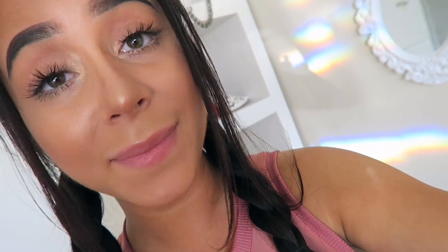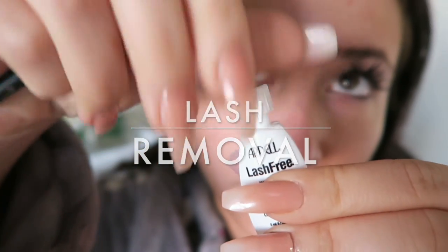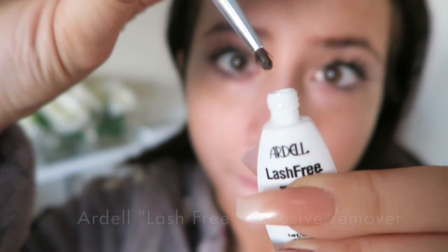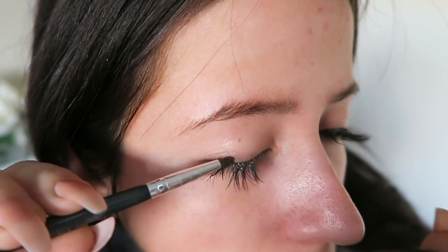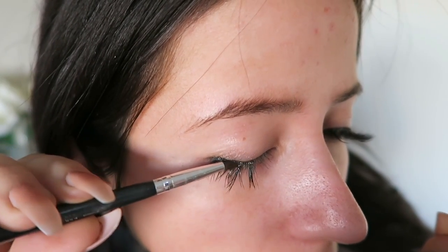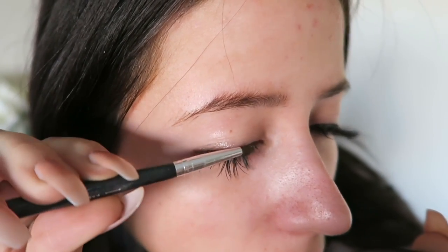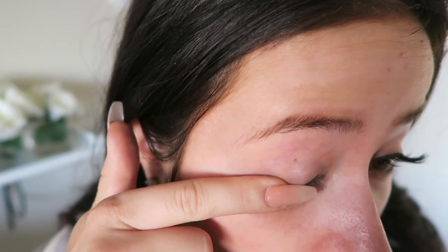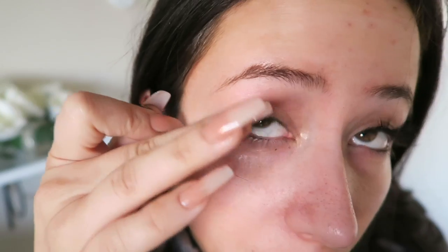It's always so funny to me — I do DIYs and the first thing you guys always want to know is how to undo it. So here we go: this is Ardell Lash Free adhesive remover. Place that onto your lashes and they will literally come right off. Don't pull them, but if you push on them a little bit after the adhesive remover has worked, you can literally slide them right off your lashes and you are bare-lashed once again.